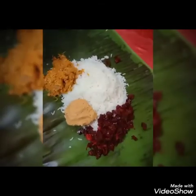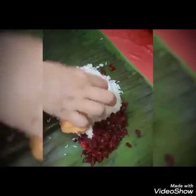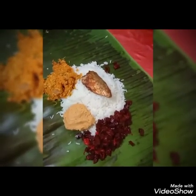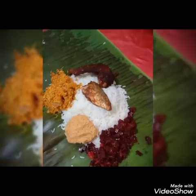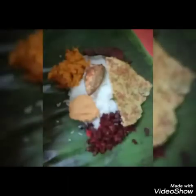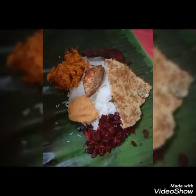Then we put the meat on the chicken. Now, we will cook this for a while. Wait until the meat is done.